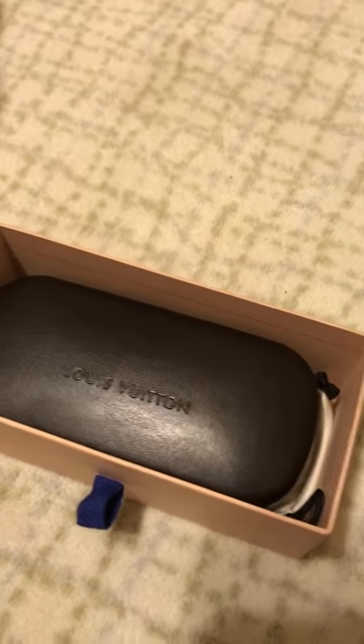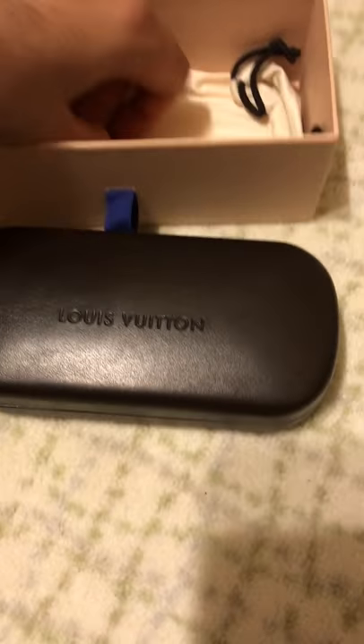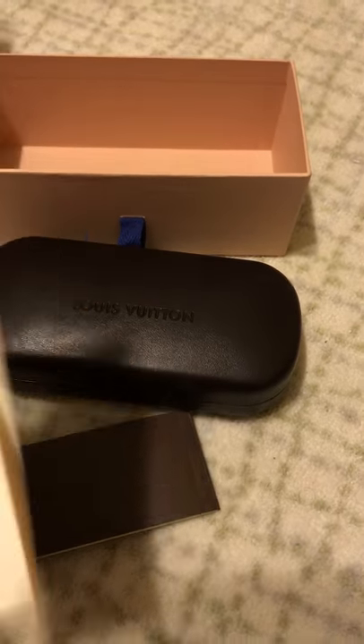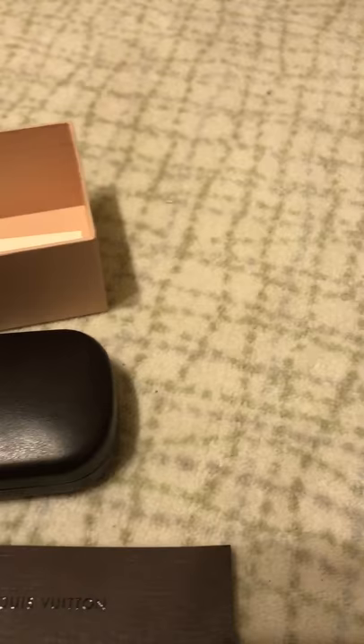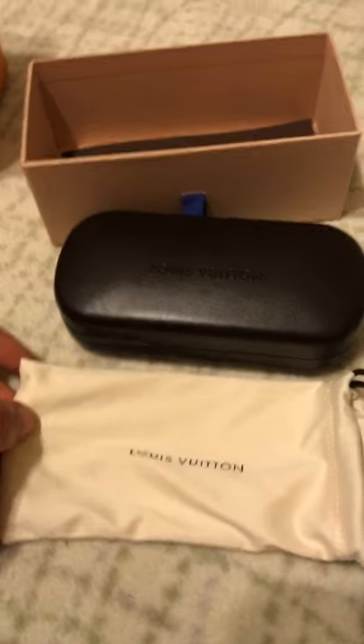Nice brown packaging. It's like a leather case. Came with a dust bag.